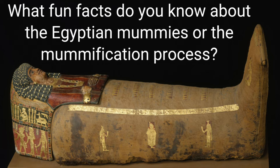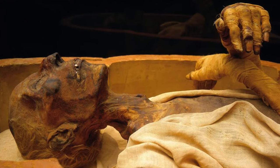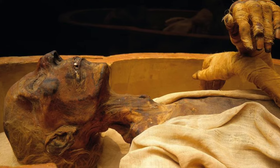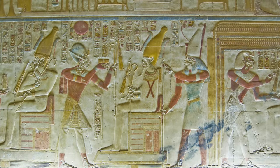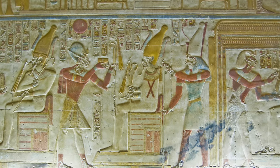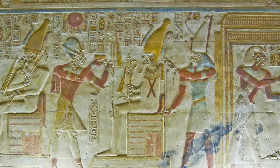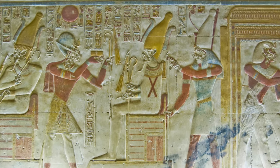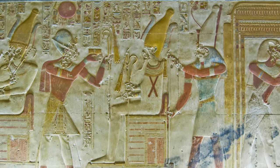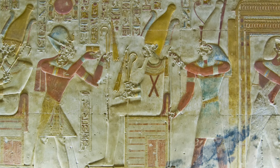Let me know in the comments if you know any interesting facts about Egyptian mummies or the mummification process. So why did the ancient Egyptians go through all this trouble to prepare the mummies? They did it because they were mimicking the myth of Osiris, the god of the dead. Osiris was murdered by his jealous brother Seth, who hacked Osiris's body into pieces and spread them onto the land and into the Nile. The goddess Isis managed to find and reassemble the body parts, and this is how Osiris was magically revived and became the god of the afterlife. The Egyptians believed that, similarly, in the afterlife all the organs would be reunited with their body and it would become whole again.